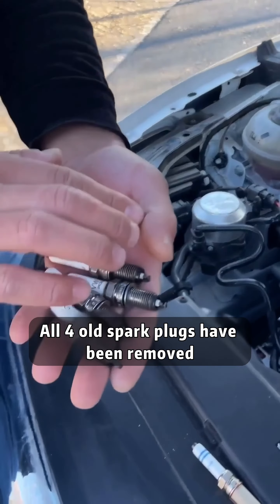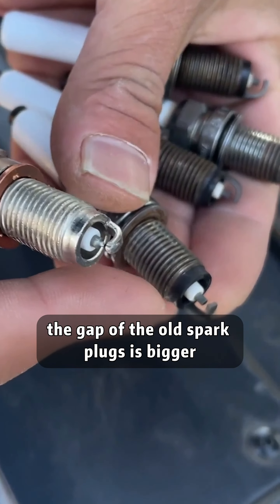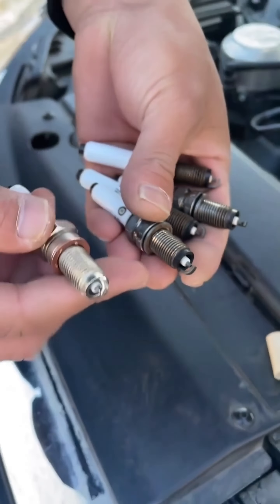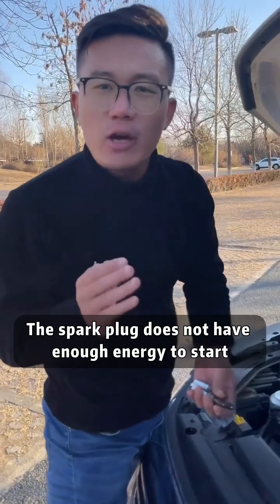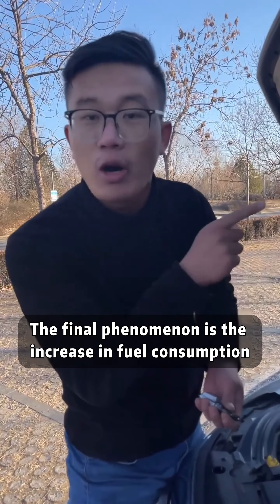All four old spark plugs have been removed. Compared with the new ones, the gap of the old spark plugs is bigger. If the gap is too large, the spark plug does not have enough energy to ignite, and the fuel mixture does not burn sufficiently. The final result is an increase in fuel consumption.